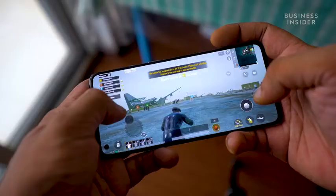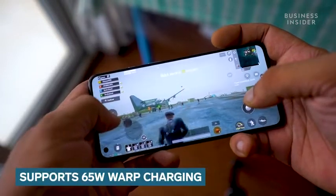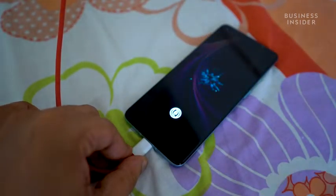Now let's talk about the battery capacity on the OnePlus 9R. OnePlus 9R comes with a 4500mAh battery with a 65W charging capacity. It's part of the Red Cable Club and uses OnePlus's signature warp charger.